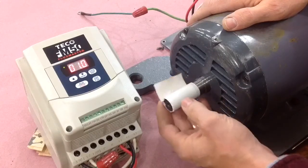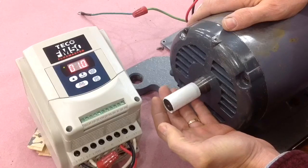Here it is at one hertz — you can even kind of feel the pulses in the motor.